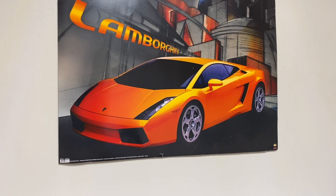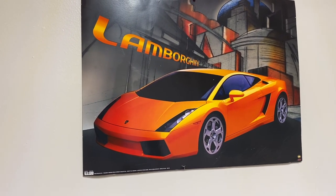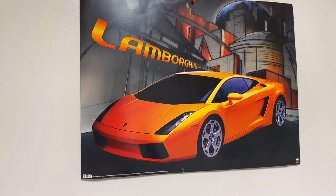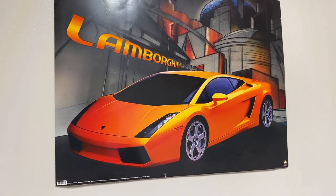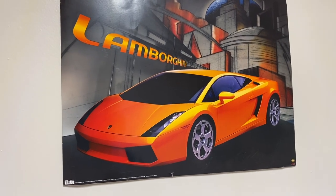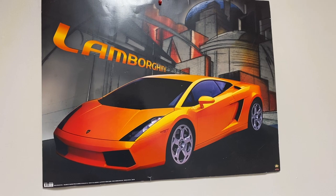I've got many more videos to talk about, a lot of topics to cover, and a lot of great ideas to make the channel grow. So thank you for the support. Today we're going to be doing a very special video. As you can see right in front of me, I have a poster of a Lamborghini Gallardo. This car is absolutely beautiful, guys.